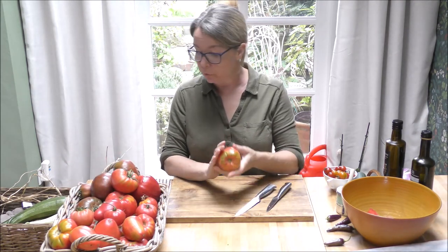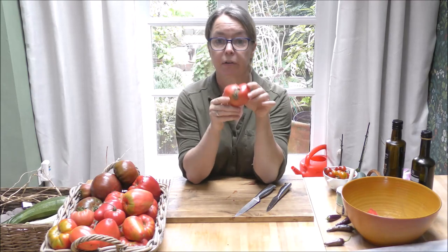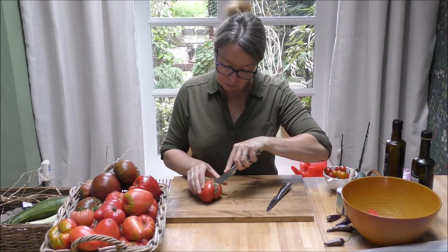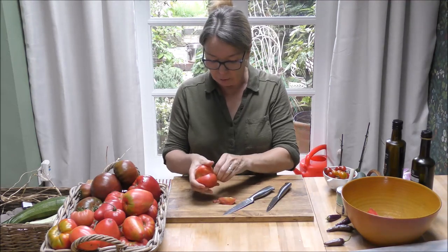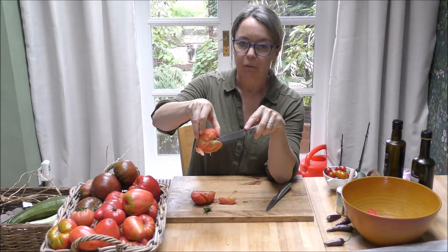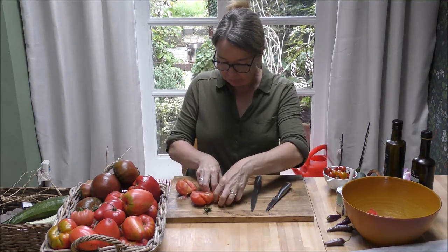You can use tomatoes that are still slightly green — that doesn't matter. If they have any marks on them, just cut that bit out. A lot of people will see a mark on a tomato and think it's horrible, but it'll taste delicious. We've just got to take the stalks off and take the corky bit out. If you leave the cork in, you can see it's really woody there — it's going to stay tough. Watch your fingers at all times.